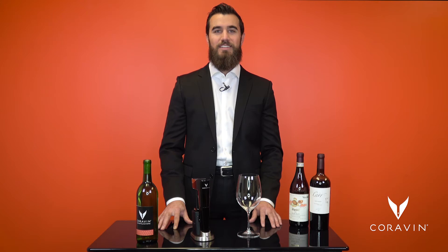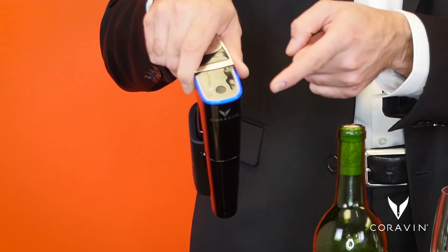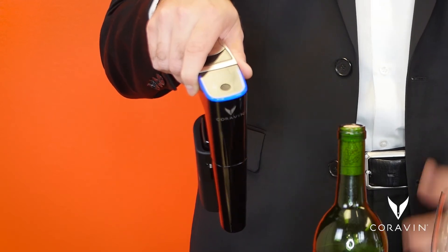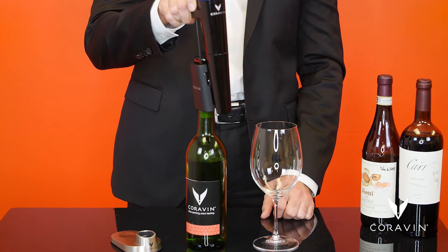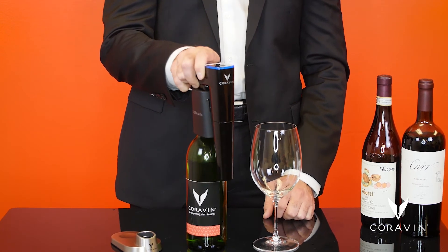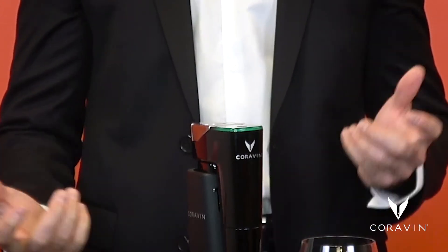And just as amazing as the very first. When you're ready to pour, pick up the Model 11, and you'll see a blue LED light turns on, indicating that the system's awake. Simply press the needle through the cork. When it's inserted fully, the light ring on the Coravin Model 11 will turn green, indicating it's ready to pour.